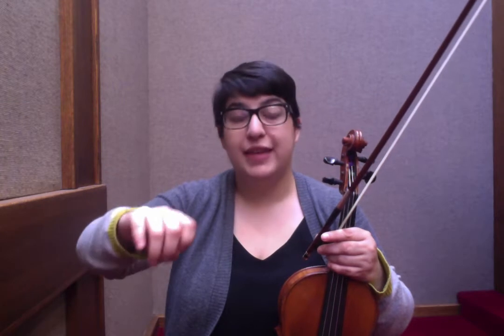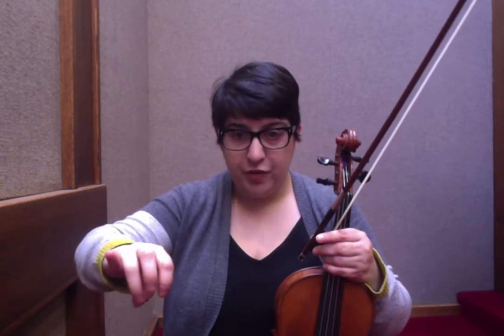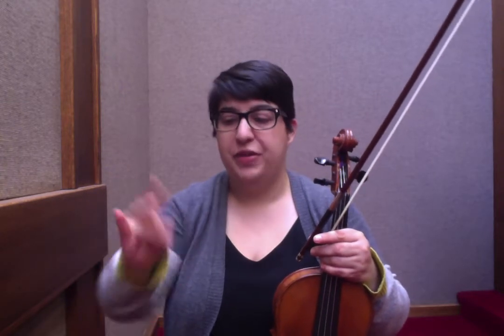I find that I instigate my triplets starting with the bent thumb and pressure on the first finger — I'm putting pressure on the first finger to instigate that movement. I also push it through with my ring finger. I'm feeling a lot of pressure used by the ring finger to help lift that bow into the up-bow triplet. So try it, see what works for you, see what in your hand is instigating the triplet.